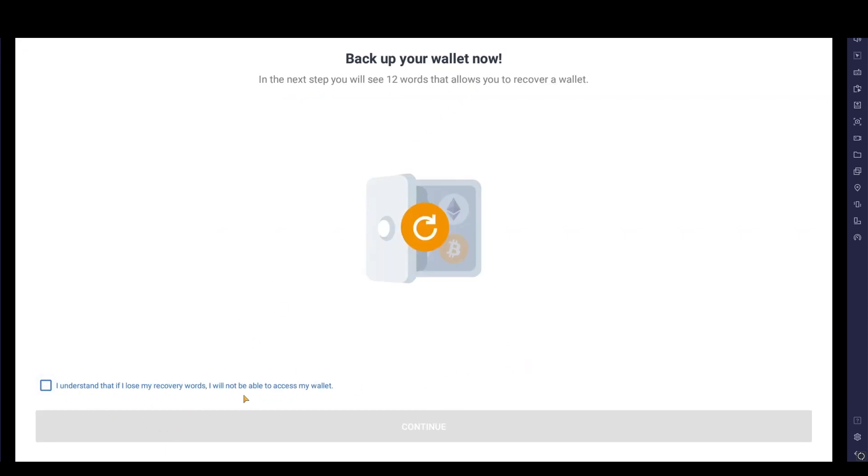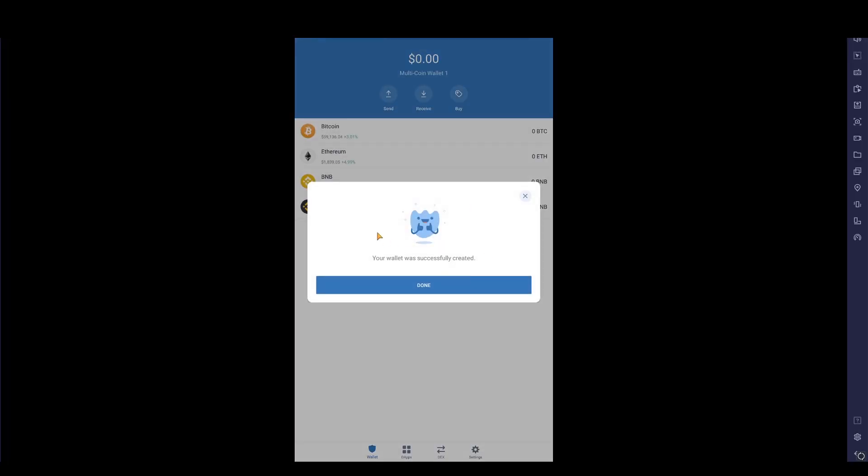You'll then be greeted with 12 words. These 12 words are very important — please write them down, keep them safe, and don't share them with anyone. If you lose them, pretty much say goodbye to your coins. Once you've written down your recovery phrase, click Continue. You'll then be asked to select the 12 words in the correct order. Once you've done that successfully, click Continue and your wallet is created.